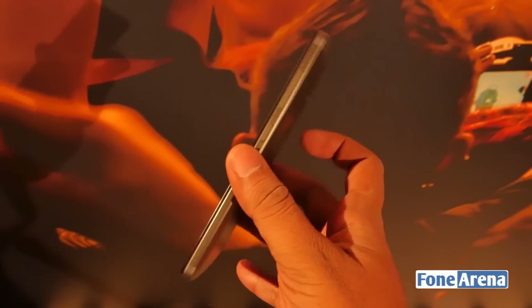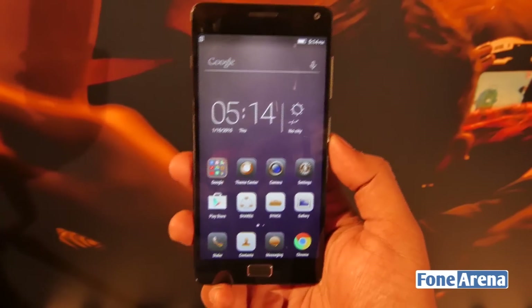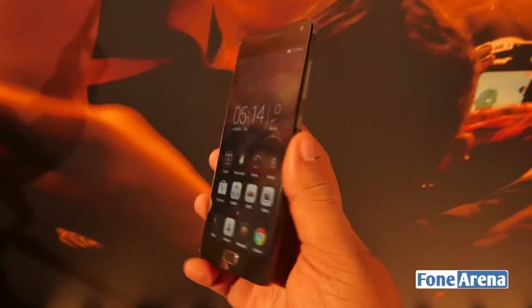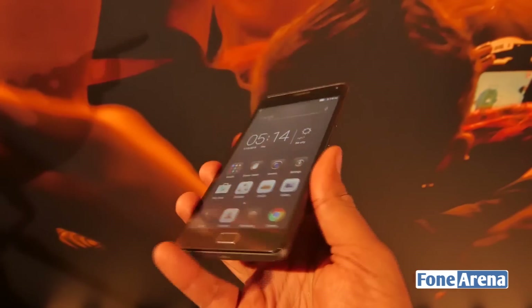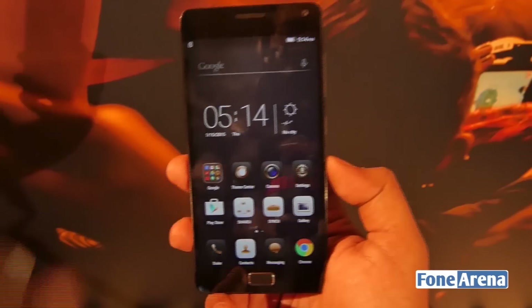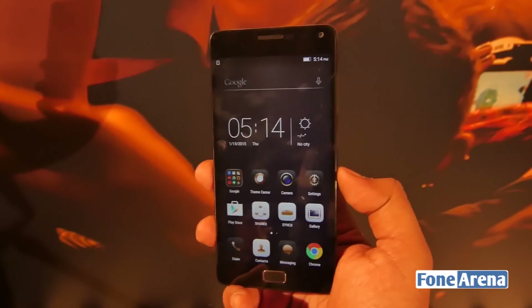It should be one of the cheapest 5000 mAh battery phones out there in the market. Let's see what it's like when it launches in India, but for now this phone is looking like a decent power-packed phone, and for people who are really concerned with battery life, you might want to take a look at this. That's about it for the video — hit the like button if you enjoyed this and subscribe to our channel for more videos like these. As always, thanks for watching.